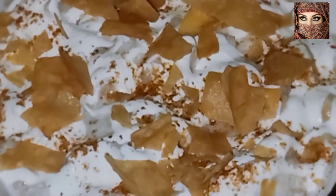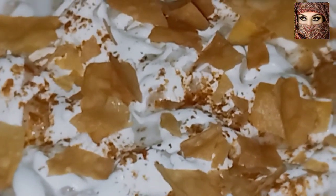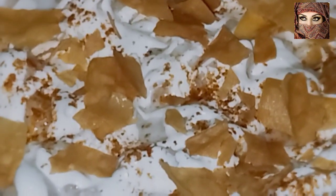اپنی دعاوں میں خصوصی طور پر پوری امت کو یاد رکھیں اور مجھے بھی خصوصی اپنی دعاوں میں یاد رکھیں۔